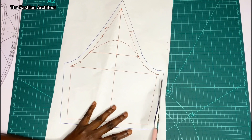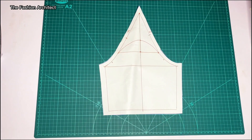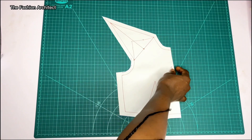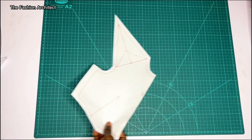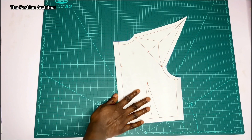I've now added all the allowances and cut out the pieces. This is what the sleeve pattern looks like — you can see the raise and the pointy part. You no longer have a rounded sleeve head; now you have a pointy sleeve head. This is the front bodice — it no longer has a regular shoulder. The shoulder line could be curved, but this is the front bodice, and the back bodice looks similar.